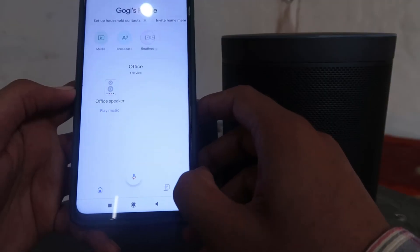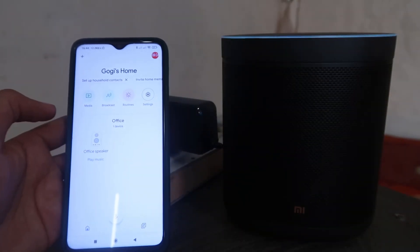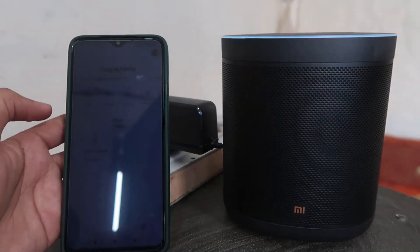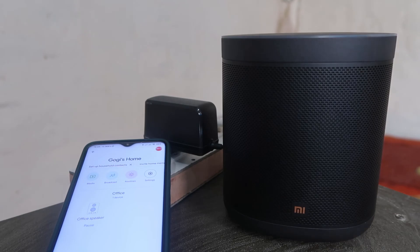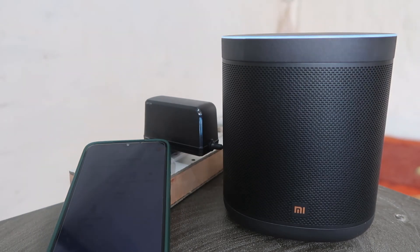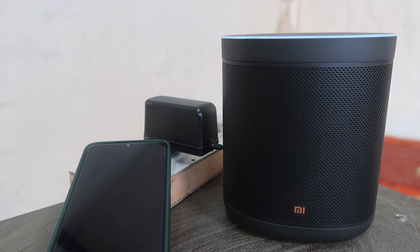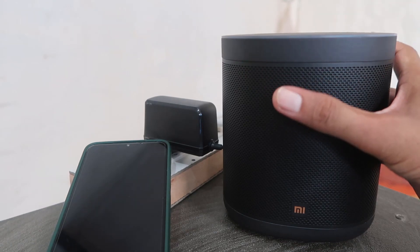The speaker is ready. Say 'Okay Google, play NCS music.' It responds: 'Check out this YouTube Music station based on NCS music.' And you can also say 'Okay Google, stop.' As you can see, it's working flawlessly.